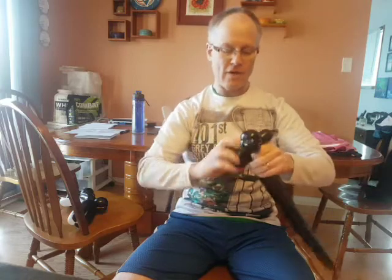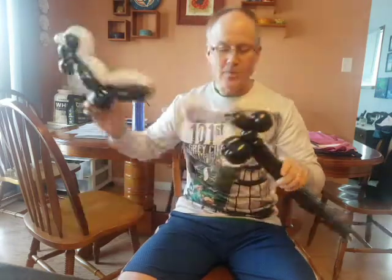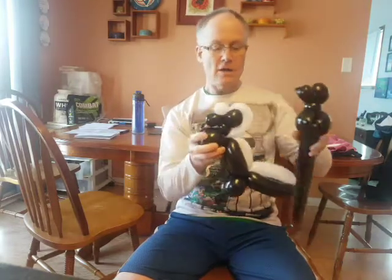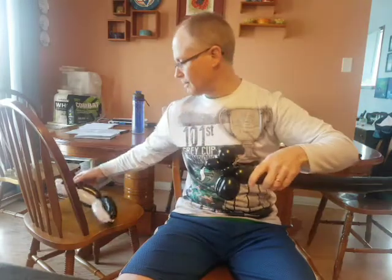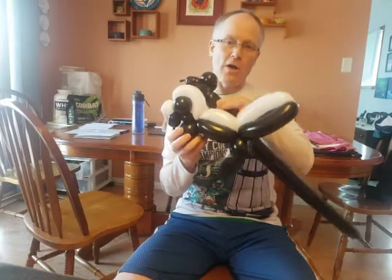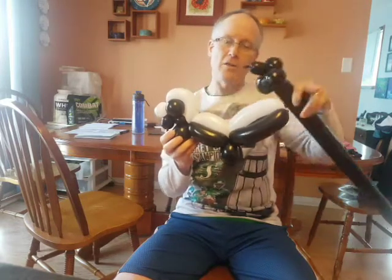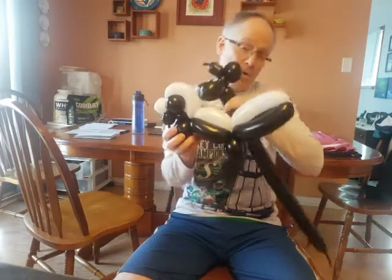So I'll just get this all figured out here and show you kind of where we are. You can see we've got the nose, the head right here, our neck right there, and our front legs right there. Hopefully you're able to follow along. Make the body as long or short as you want. If you make a long body, like what I consider a longer body here, then you get a shorter tail. I normally like to do a longer tail.